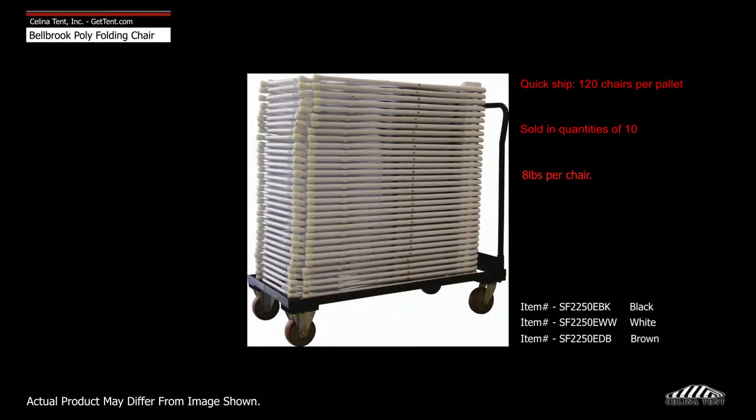After folding, chairs can be stacked and nested into one another for stable storage and transport. Lay one chair flat so that the seat portion is facing up, then stack another chair on top of it in exactly the same orientation. Chairs should fit comfortably onto one another.